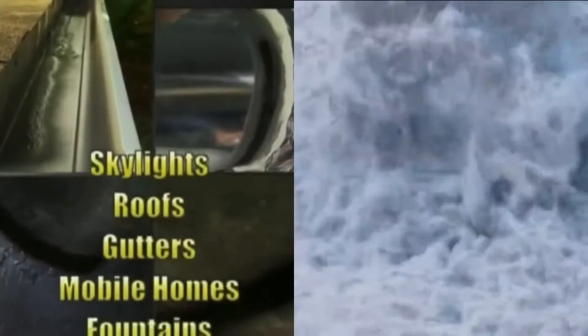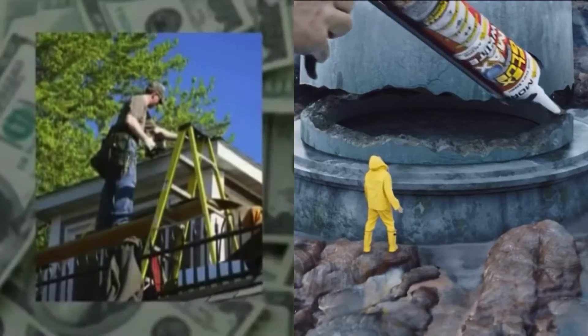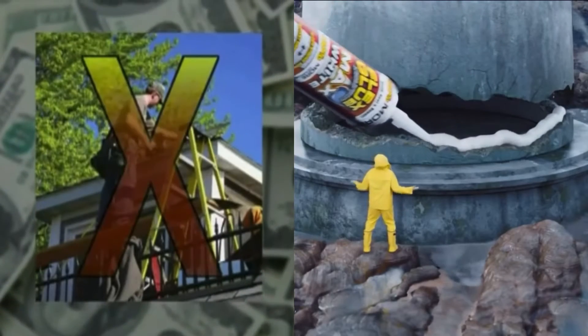Flex Seal is perfect for skylights, appliances, RVs, and so much more. Go call a repairman to fix leaks and water damage — that'll cost you thousands of dollars.